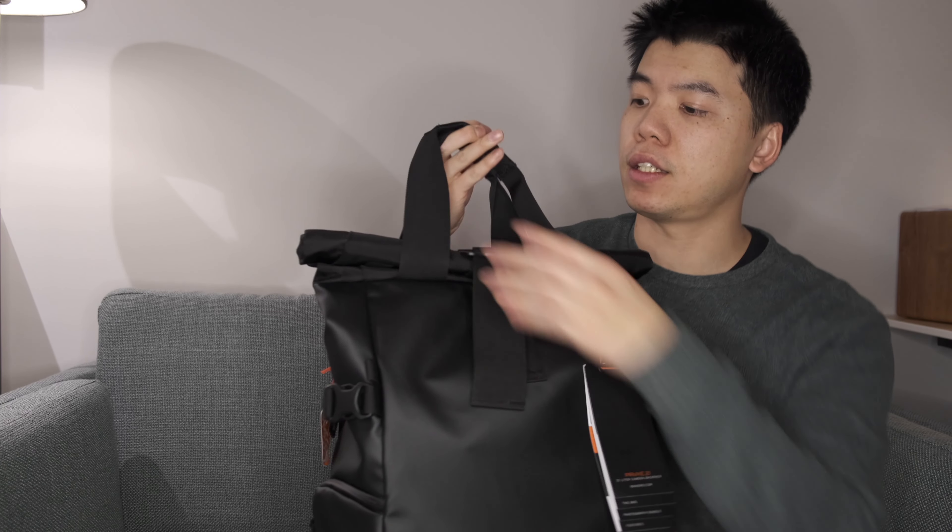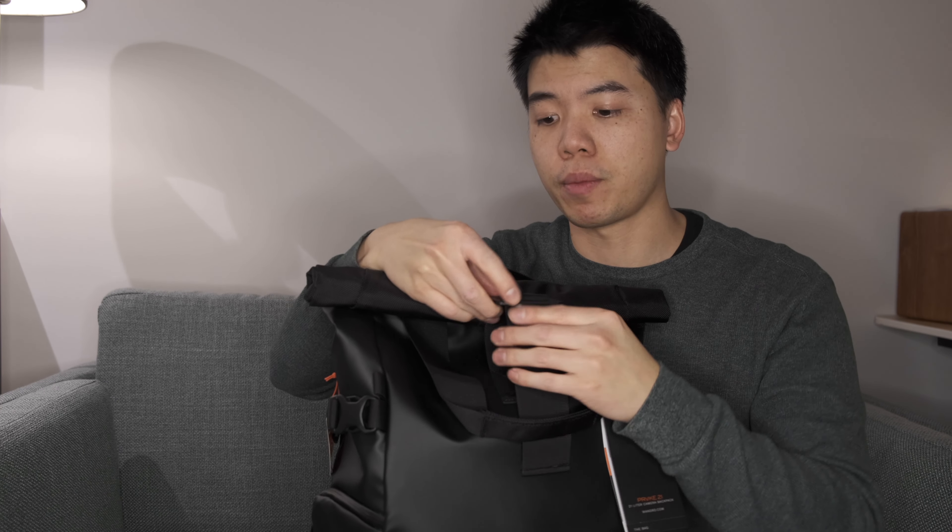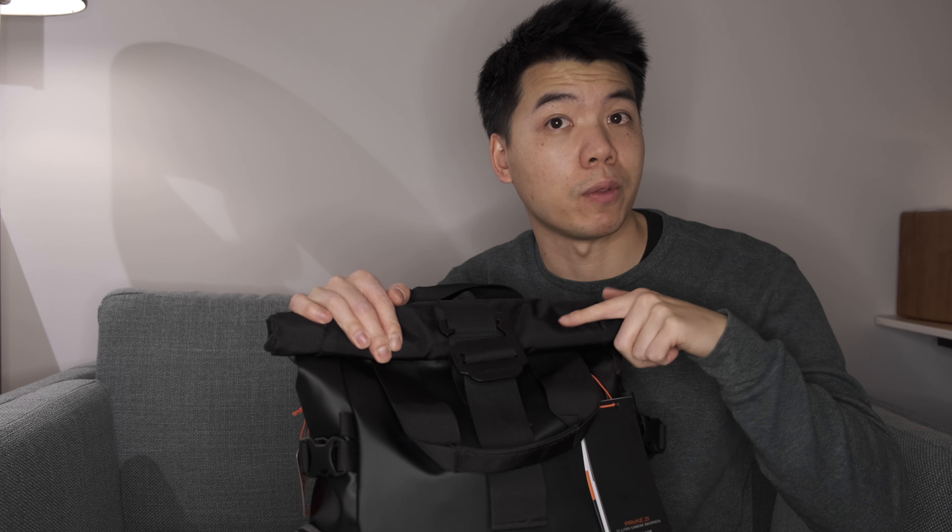This is the Wander to Provoke series. This is the 21-liter bag and I'm going to show you why this is such a good bag, and why the original one is actually good enough for you in 2022, even though they released a new one. What makes this bag so special?